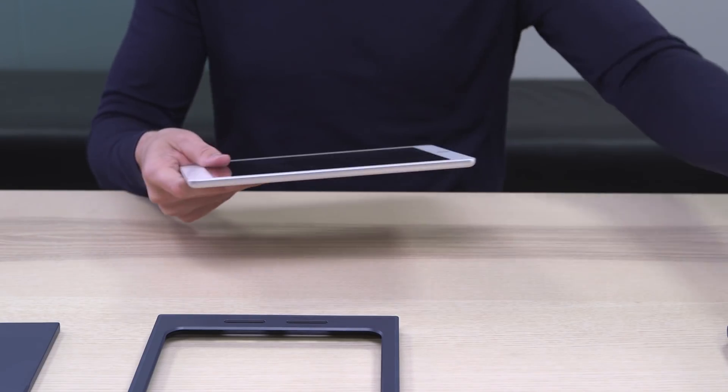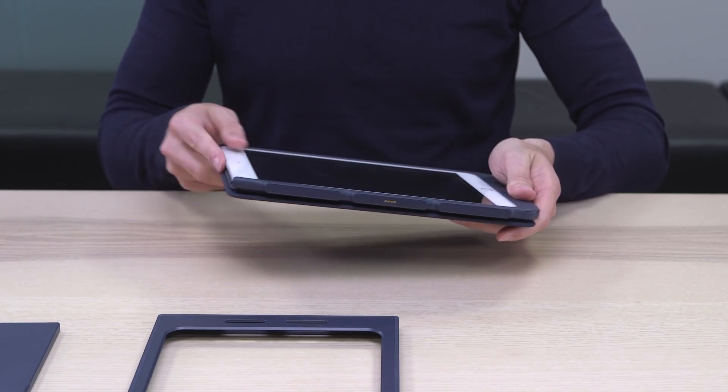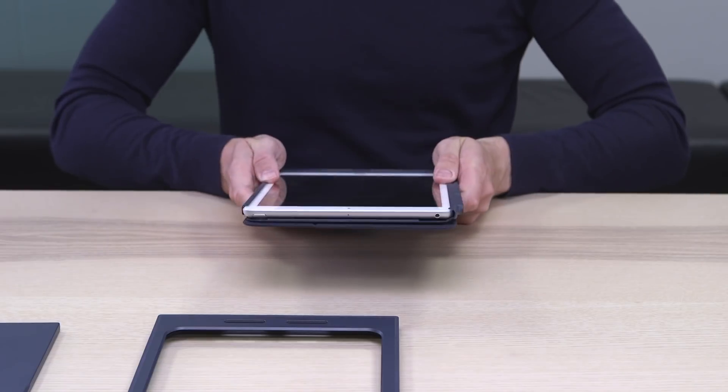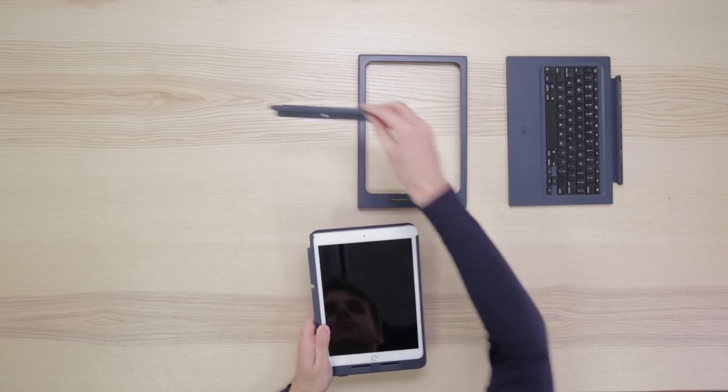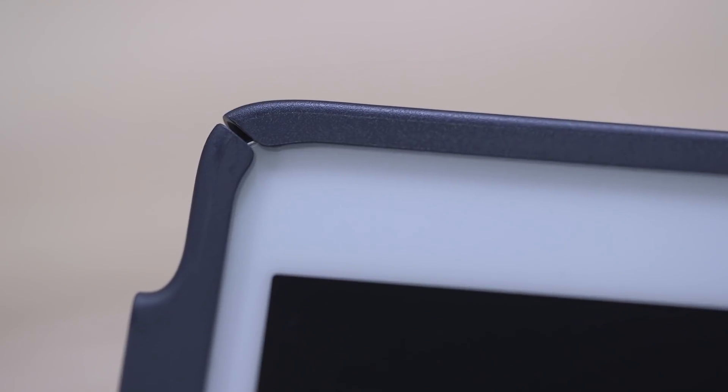Take the iPad and slide it into the cradle. Make sure you push the iPad in until it's properly connected to the lightning connector. Then slide in the cap — you should hear a click once the cap is in place.